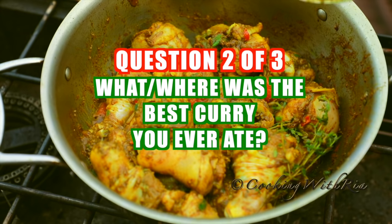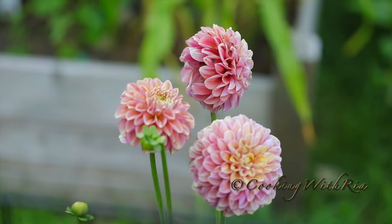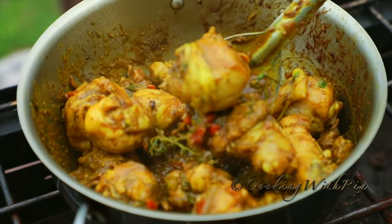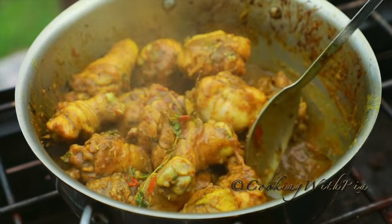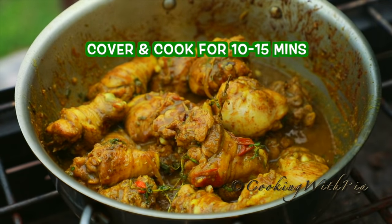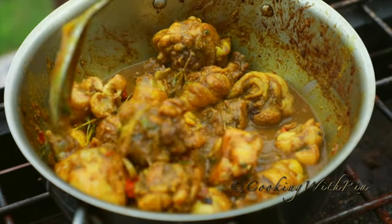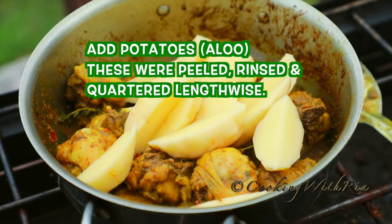Cover and reduce the heat to low and allow the chicken to release its natural juices. The chicken has released its juices. I'm just basting it with the curry. I'll cover it and let it continue to cook in its own juices. Now I'll check the chicken — we're going to stir, continue to baste, and now is a good time to add the potatoes. I've cut them a little chunky because my teenagers love chunky potatoes.